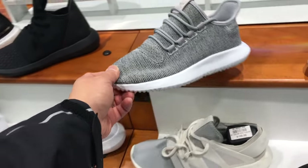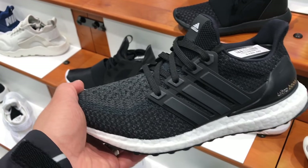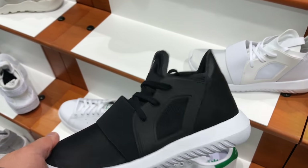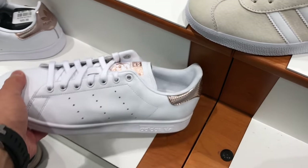They're similar to the Pure Boost with that flap tongue, which I'm not sure how I feel about yet. You can see they had the 2.0 Ultra Boost, which is odd. They didn't have the 3.0s, and then some random tubulars. I believe these are the women's sections — the rose gold joints right here.